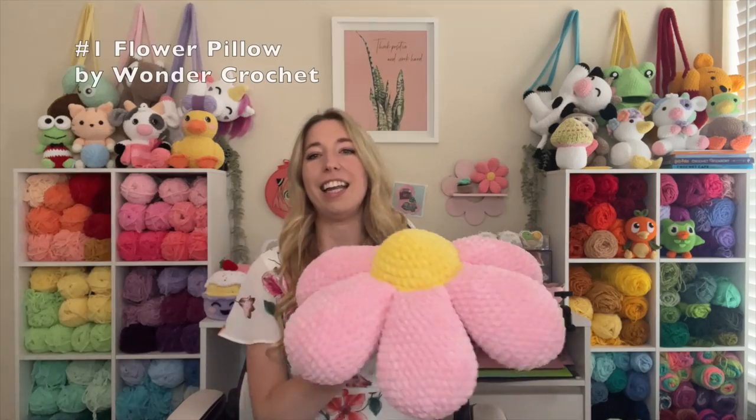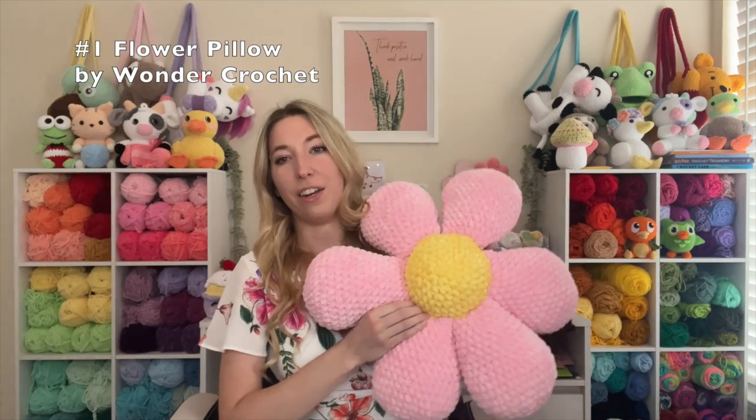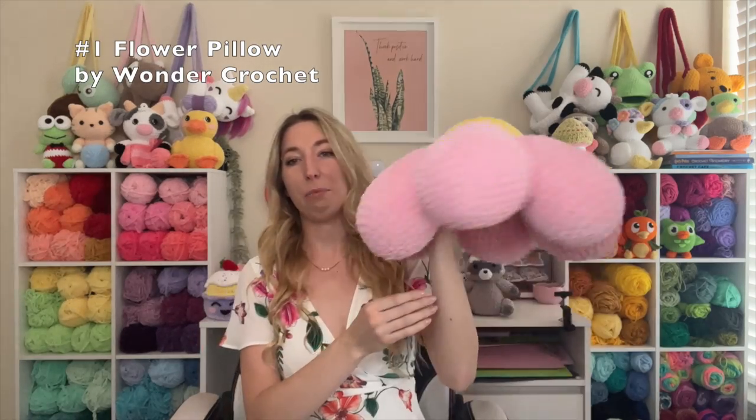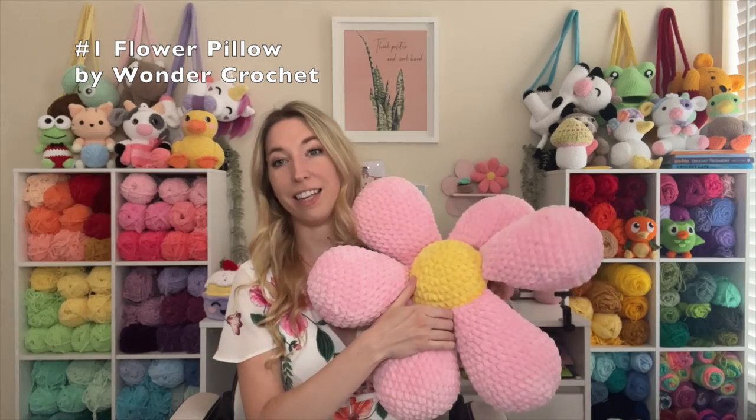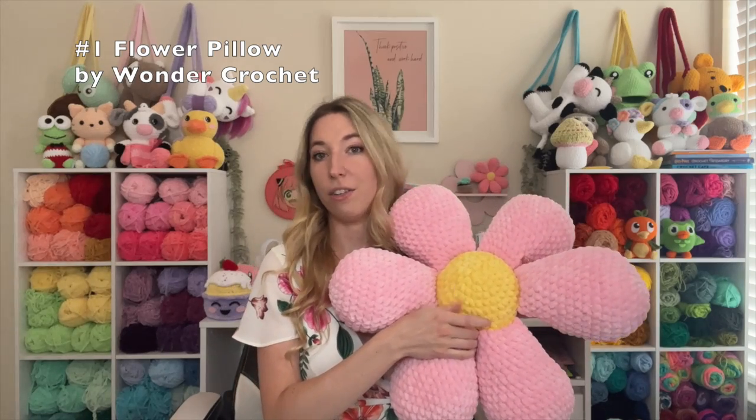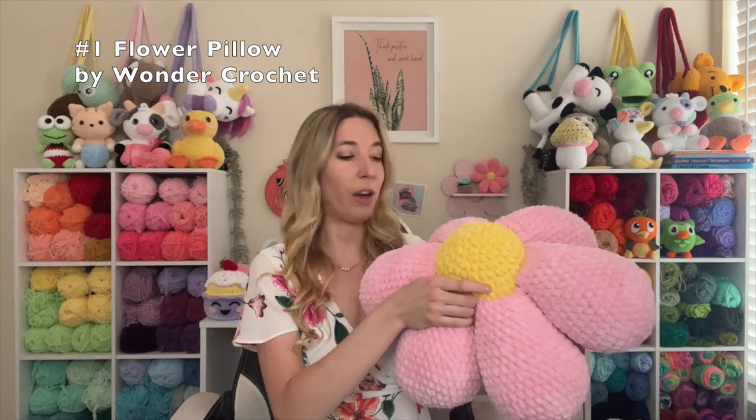The first one is actually my pattern, so we're starting out with some self-promo — it is for this no-sew flower pillow. It's pretty large and it's a really easy pattern. I used Sweet Snuggles yarn so that it makes a big pillow, and there's no sewing required, so if you're sewing-adverse, which a lot of crocheters are, this will be really easy for you to create. I'm also making a purple one right now and I'll post the finished one on my Instagram.